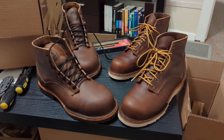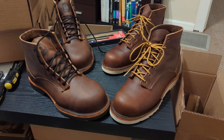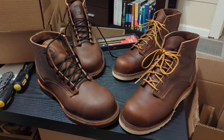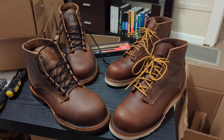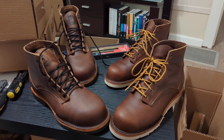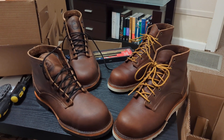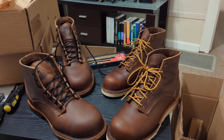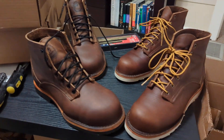I want to do a quick first impressions on these Origin boots. I'm an automotive mechanic so I go through boots pretty frequently. I've probably gone through five, six, maybe seven different pairs of work boots in the seven and a half years I've been doing this — I either wear them out or start finding them really uncomfortable after wearing them all day. I stumbled across Rose Anvil and came across these.